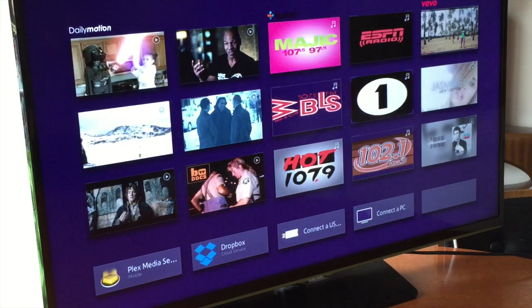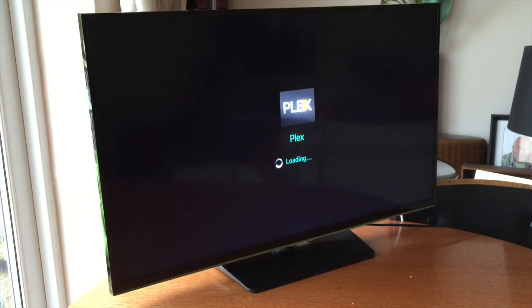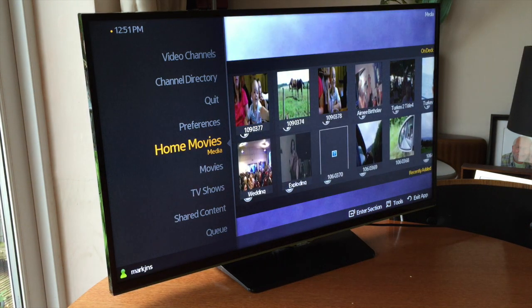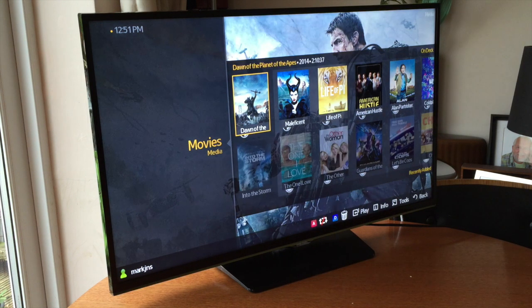Hi folks, this is All Things Tech and today we're talking about the one application that you need to install on your smart TV if you've got one. This application is called Plex, and it's a media server client that will link in with your computer — if you've got videos, TV shows, or movies — and automatically find them, sort them, and enable you to stream them directly to your smart TV.